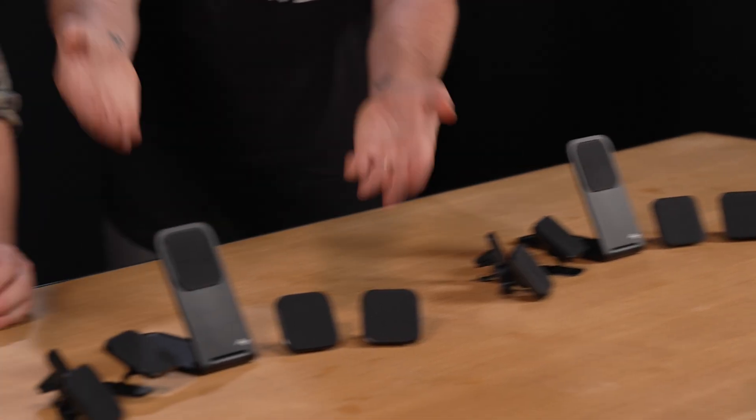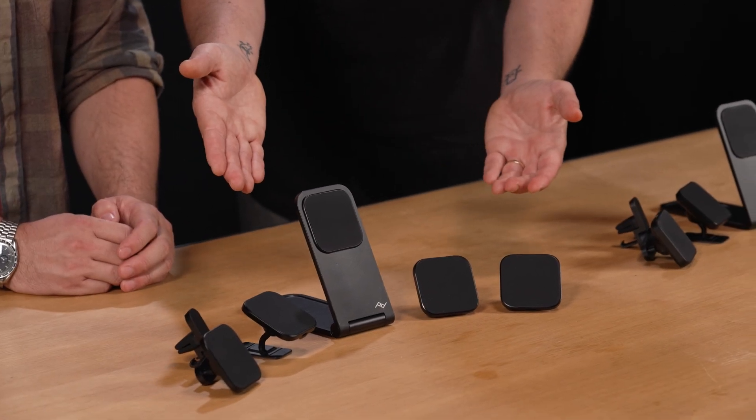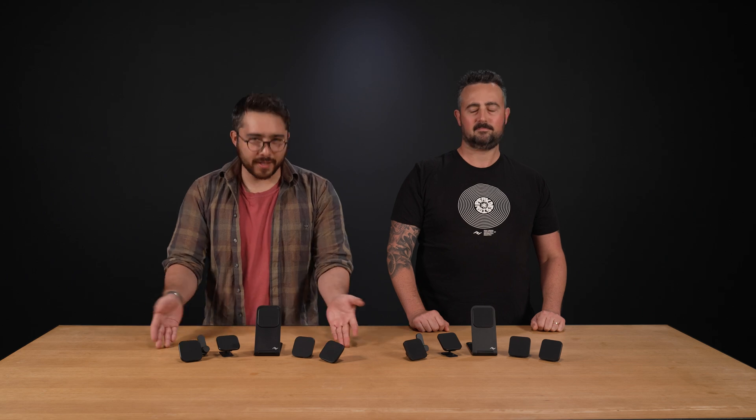Hey Sam, would you rather have these Peak Design Wireless Charging Phone Accessories or these Peak Design Wireless Charging Phone Accessories? Well Adam, I think the answer is quite obvious — I'd rather have these ones.